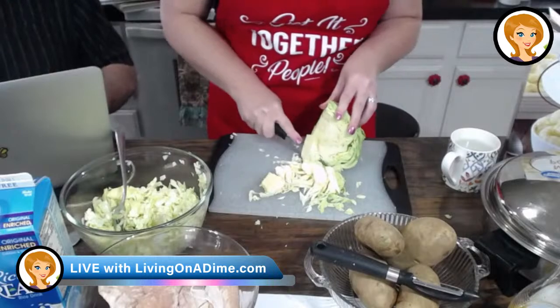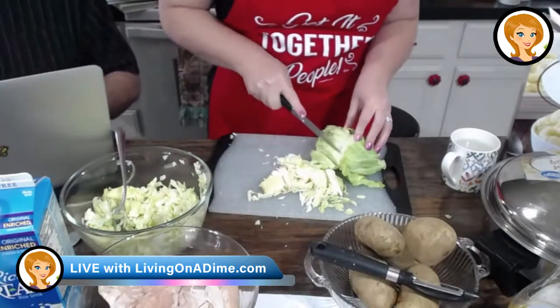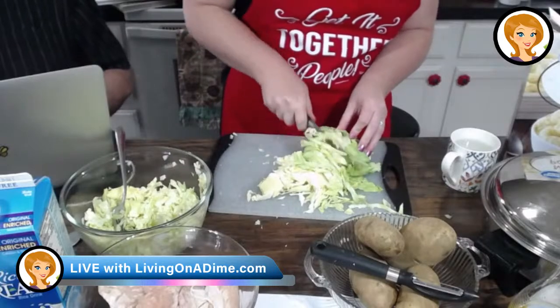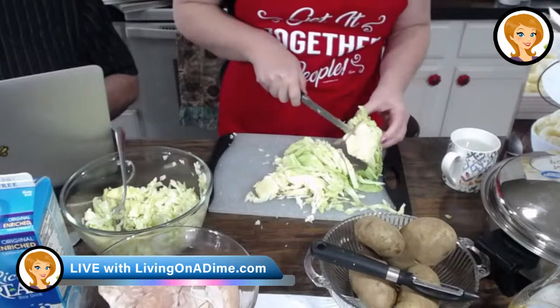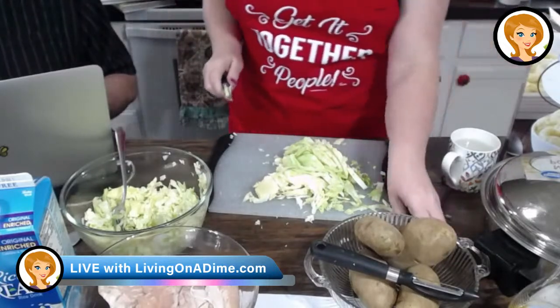Our coleslaw is always the first one gone from any potluck, get-together, whatever. I think I'm just going to go ahead and finish up this cabbage because there's not much left. Something smells awesome — is that the onion? Yes. Does it smell awesome? Mike has an onion and garlic detector. Onion is amazing. Oh, you like onion, Dave?